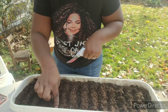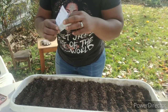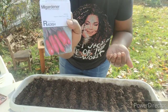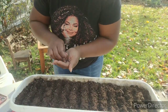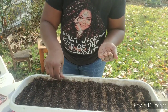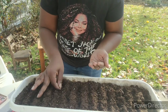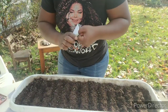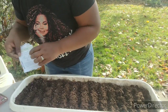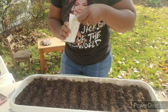Now I'm going to go in with some of my radish seeds — this is the china rose radish. My goal is always to make sure that we are eating fresh as much as possible throughout the year.